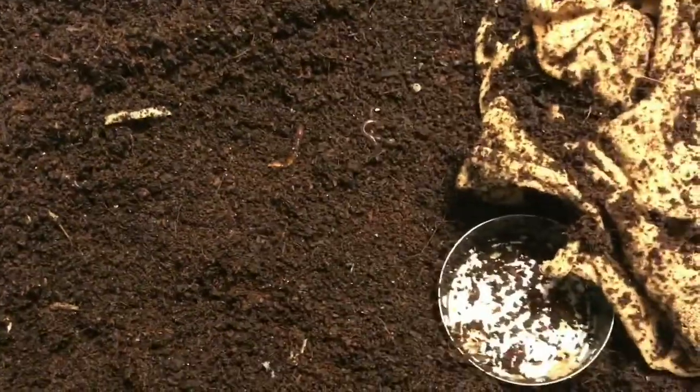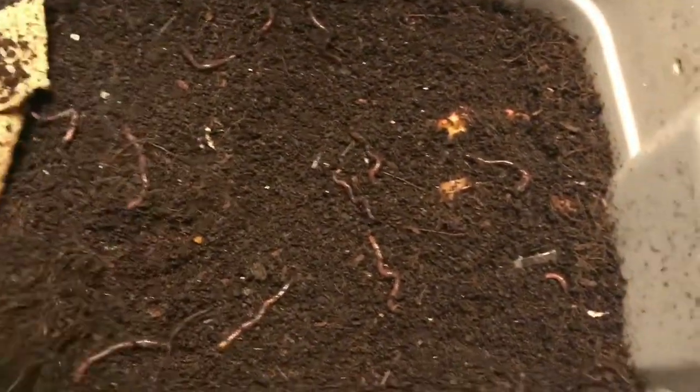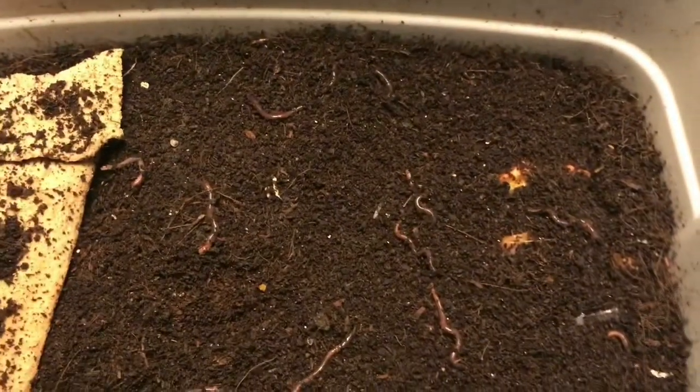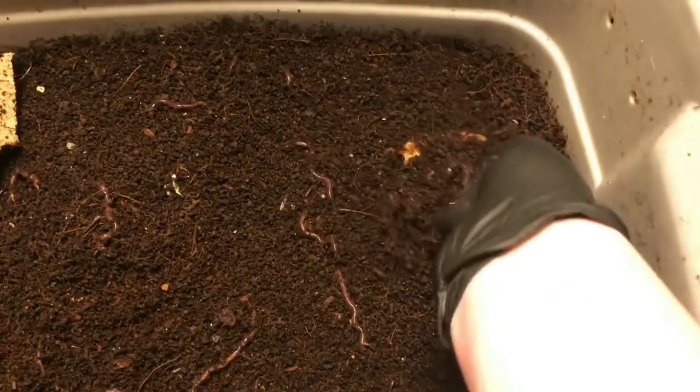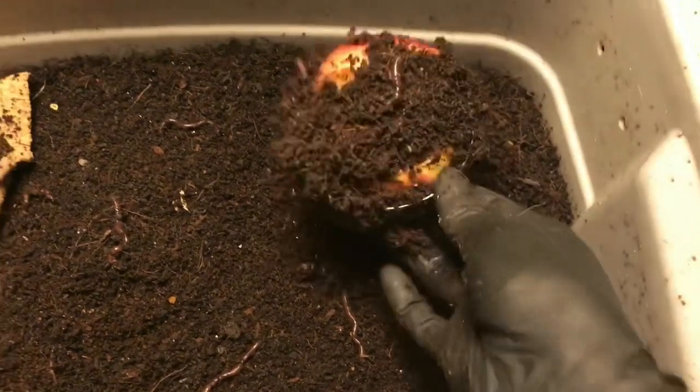Yeah, I'm not seeing much of anything over here at all. Let's poke into the other bin and then we'll get these guys fed up. So here is what I'm thinking is the whole scrap bin, and as you can see the worms are not really in a high density in any one area that you can see right away, like you could with the other bin.